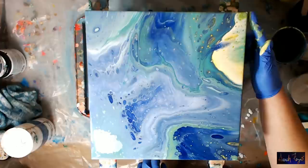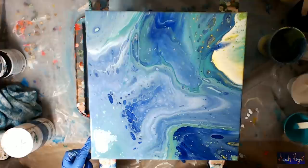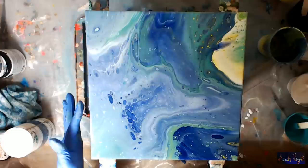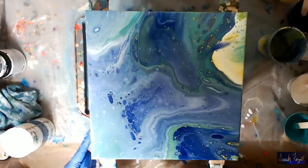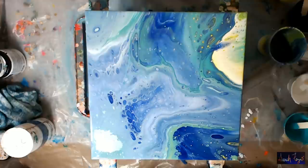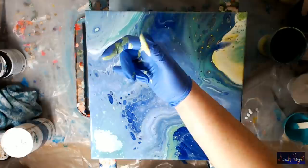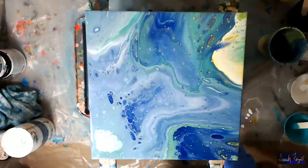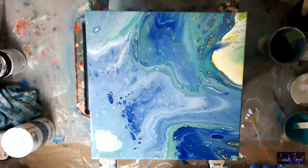My corner over here doesn't have anything on it. I've got a pretty lavender color here on this side. I just want to put enough on there so that it runs down and coats my gallery-wrapped canvas. I definitely got blue and white cells — some nice stuff going on here as well. Just coating the side, not too much running off.